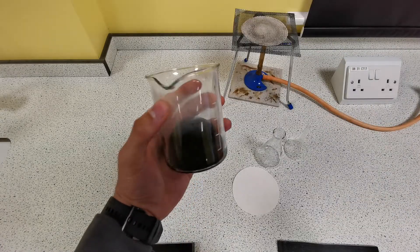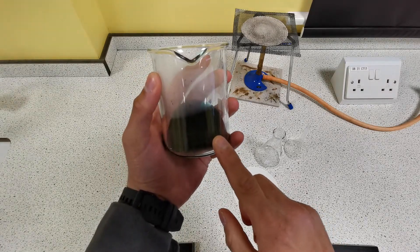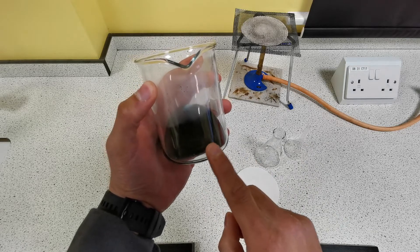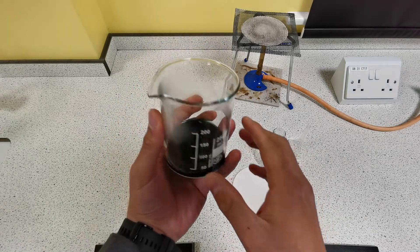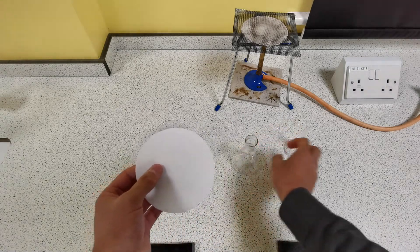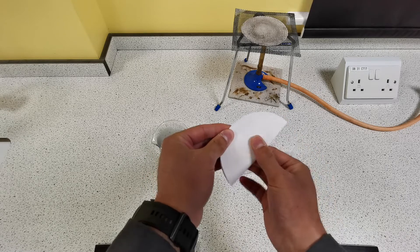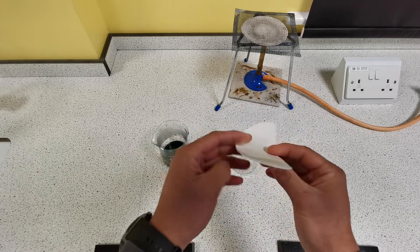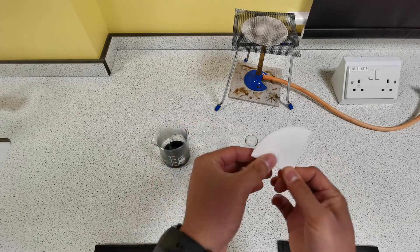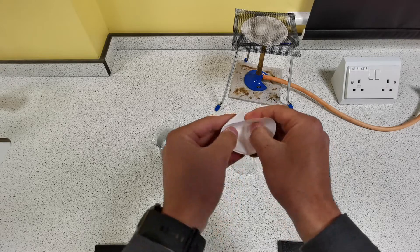Now we have a mixture of copper sulfate, water, and unreacted copper oxide. We don't want that unreacted copper oxide to be in our crystals at the end, so we need to separate it from the mixture. To do that, we're going to use the filter paper, conical flask, and filter funnel. Take your filter paper, fold it in half, fold it in half again, and then open up one of the sides to form a cone, which fits into the top of the filter funnel.